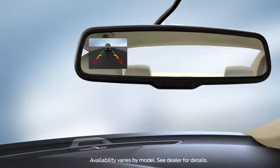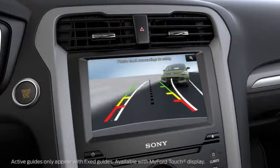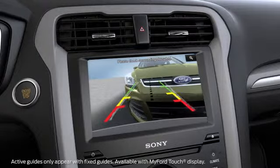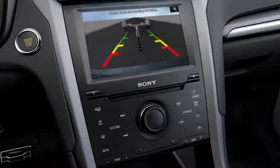The camera can use up to three different guides to help direct you. Fixed guidelines show you the actual path your car is going in while reversing in a straight line. Active guidelines show you the path in which you intend your car to go when reversing — perfect for when you're backing into a parking space. A centerline guide helps if you're trying to line up your vehicle with something like a trailer.